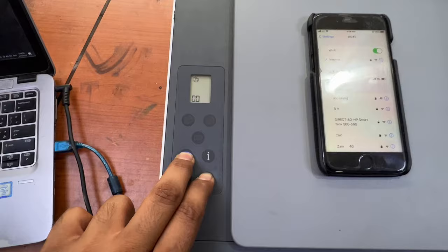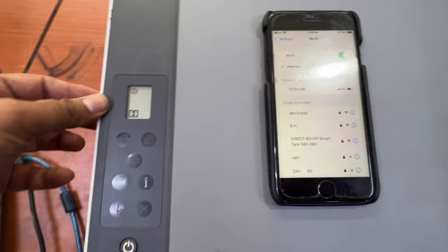Hold for five seconds — one, two, three, four, five. The Wi-Fi light will start blinking, and you will see the wireless settings are going to be reset. The printer then comes into setup mode again.